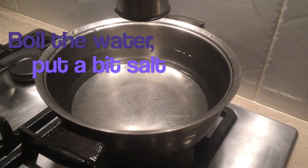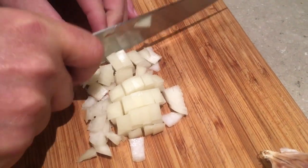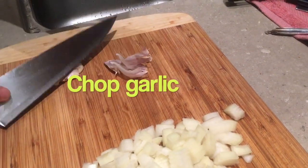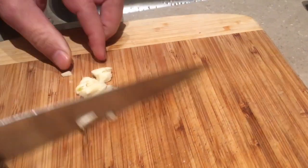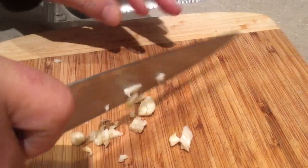Boil the water, chop the onion, chop the garlic, into the pan.